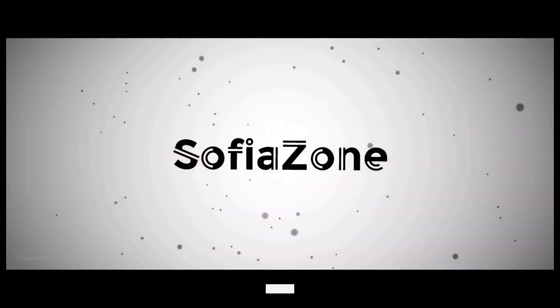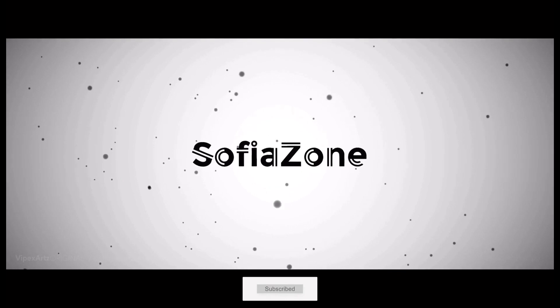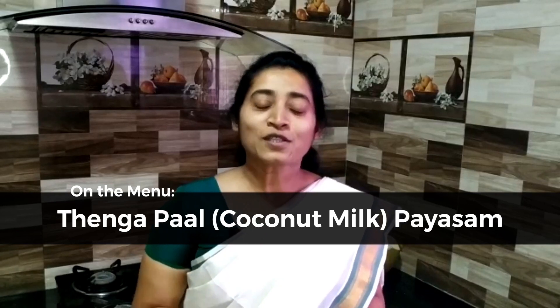I'm going to show you the action. Welcome to my channel SophiaZone. I'm going to tell you a sweet story. Today, I'll show you how we are doing the thing. I'm going to show you the ingredients.